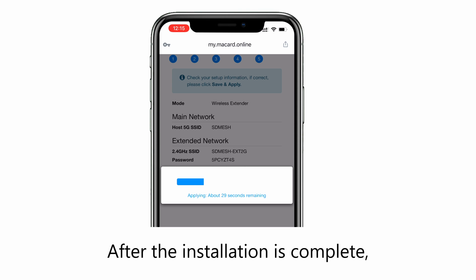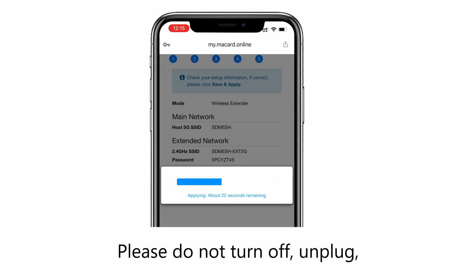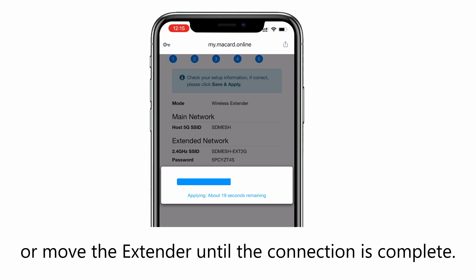After the installation is complete, the extender will reboot automatically. Please do not turn off, unplug, or move the extender until the connection is complete.